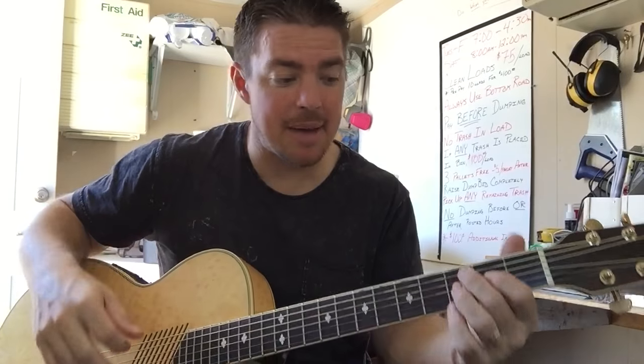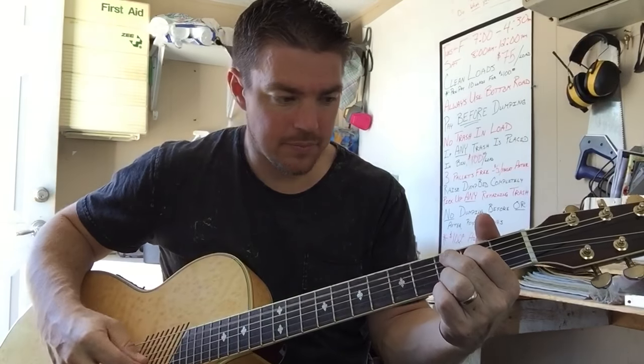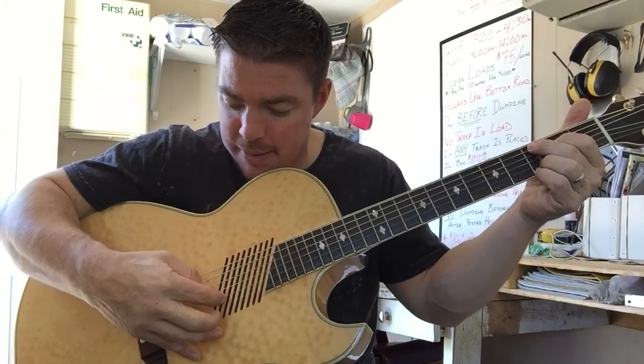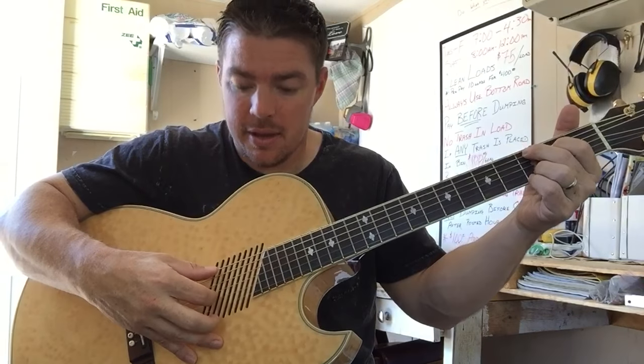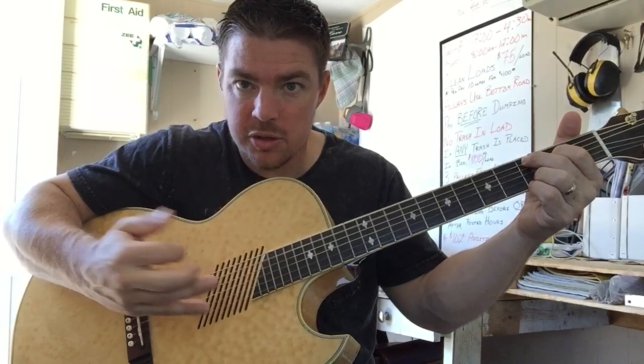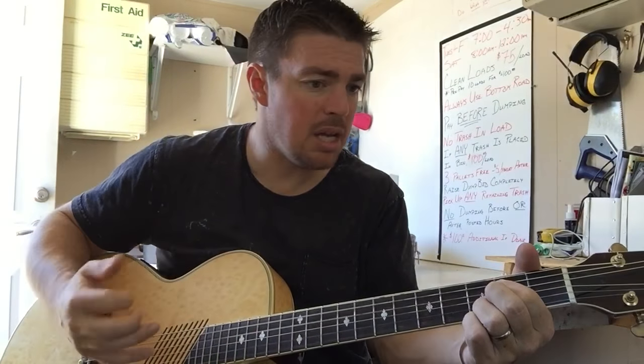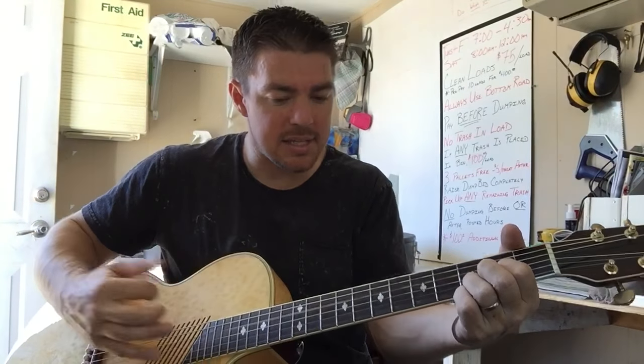Now there's another step: after you pinch, take whatever string your first finger or the bottom string is playing and rake up it. So it goes: pinch — one, two — smack. 'Our God, He's an awesome God, He reigns from heaven above with wisdom, power and love, our God, He's an awesome God.'